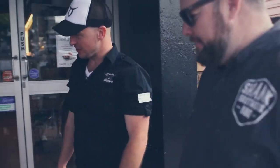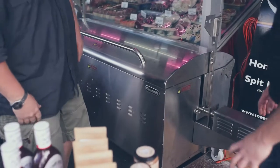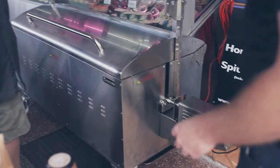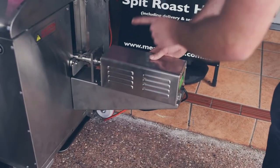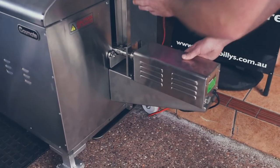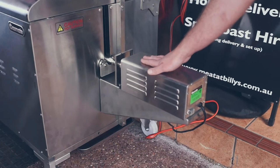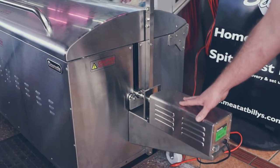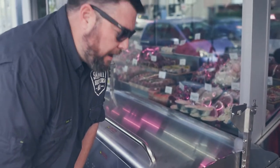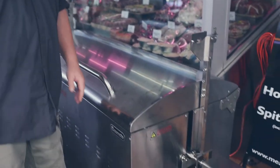This is my beautiful spit in all its glory. This here is your motor which drives your rod, which creates a rotisserie action with the carcass on it, whether it be a lamb or a pig. This is weight-loaded to 70 kilos. The spit itself can probably fit about 45, so there's never an issue as far as weight. Too much weight won't be able to spin the motor — it's a super powerful motor.